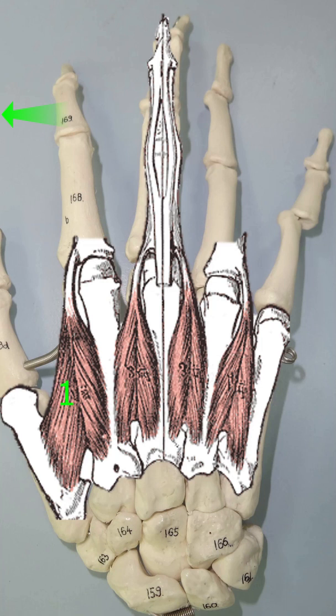Thus, in the V-sign, the index is abducted by the first dorsal interosseus muscle, while the middle finger is medially abducted by the third dorsal interosseus. The second dorsal interosseus will move the middle finger radially, and the fourth dorsal interosseus would abduct the ring finger.